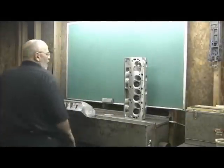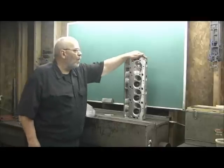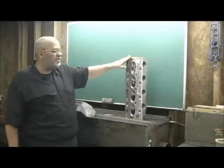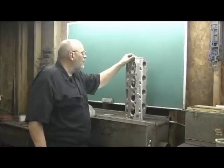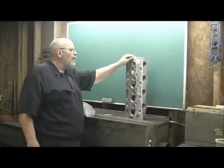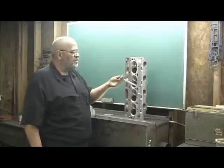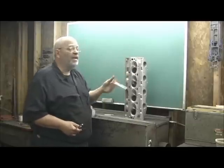Here we are with the ProMax 360 heads. These are going on a 632 cubic inch motor and we're going to do some tricks to try to pull some more numbers out of them. I'm hoping that we can get around 450 CFM with these cylinder heads. We're going to be doing some extensive chamber work somewhat. The valve diameter size is 2350 and 188.